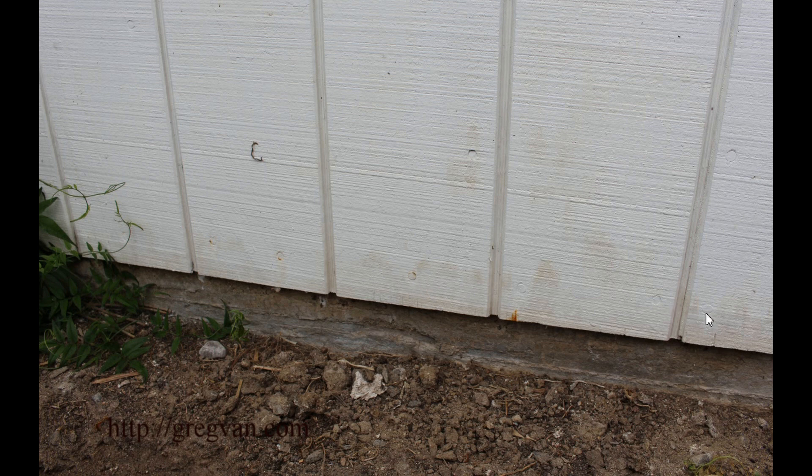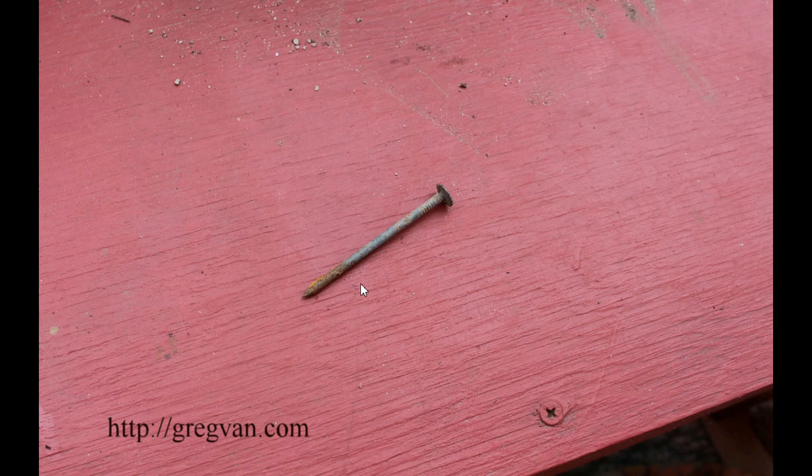I simply painted over it. I didn't clean the nails — I just cleaned the wood with soap and water, let it dry, then painted it, and I was fine with that. Now here's the nail I found in the soil. This is one of the nails I used — it's a hot dipped 8D nail — and you can see there's a little bit of rust on it.